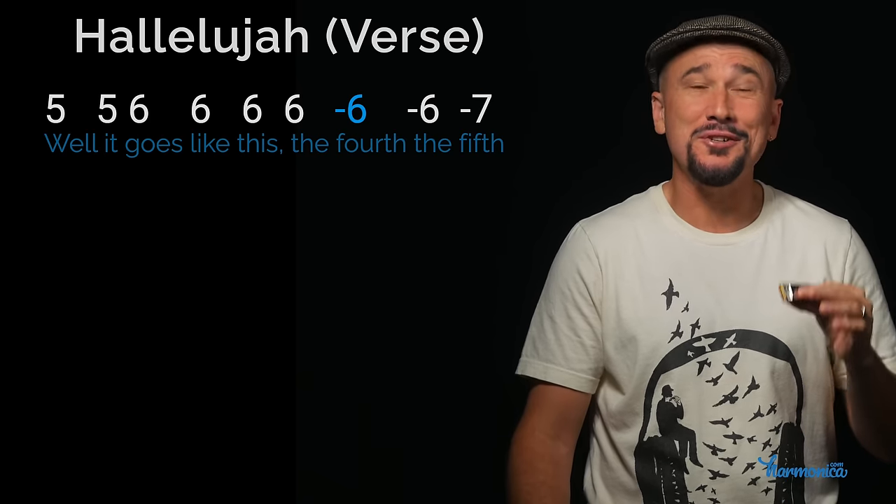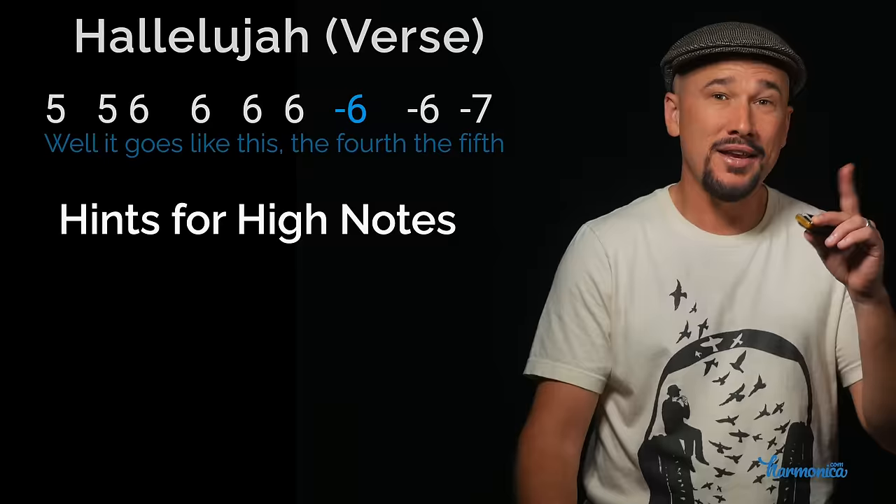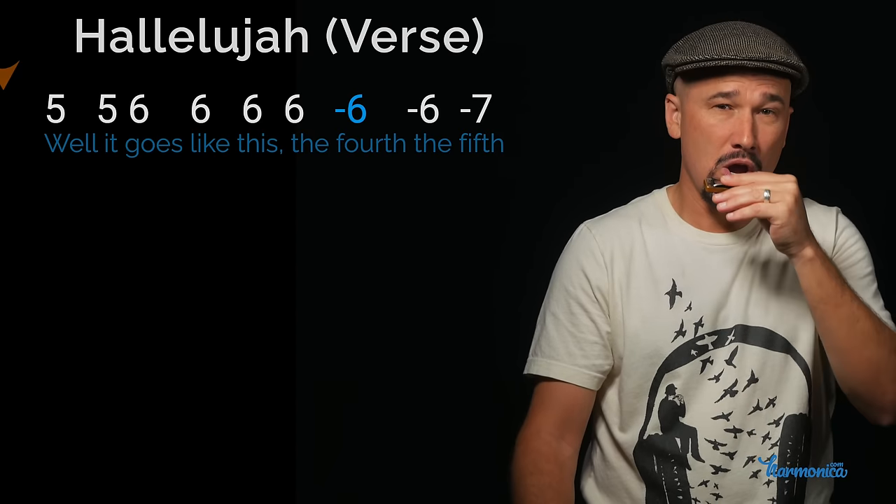Lots of beginners struggle with the draw seven and draw eight. Number one: play them very quietly — less is more, just light air. If I play it hard it doesn't even sound; if I play it quietly, there it is. Play it very quietly and very relaxed. So that whole line, ready go.